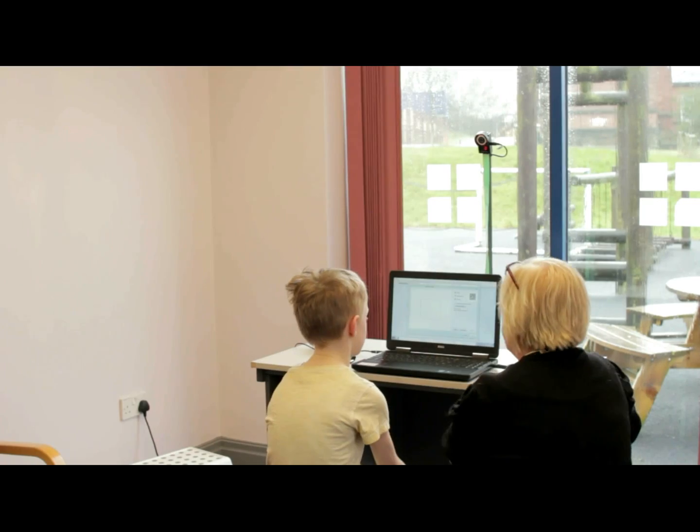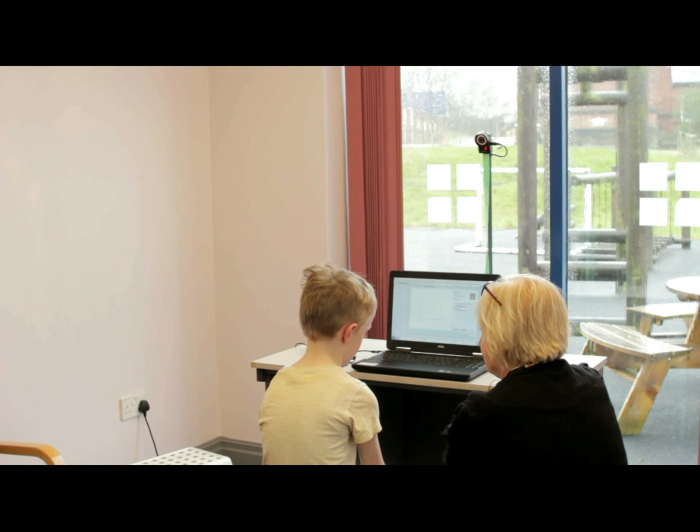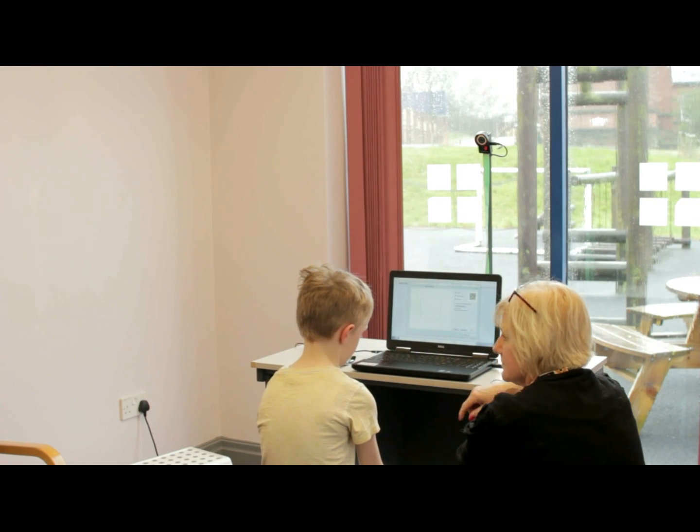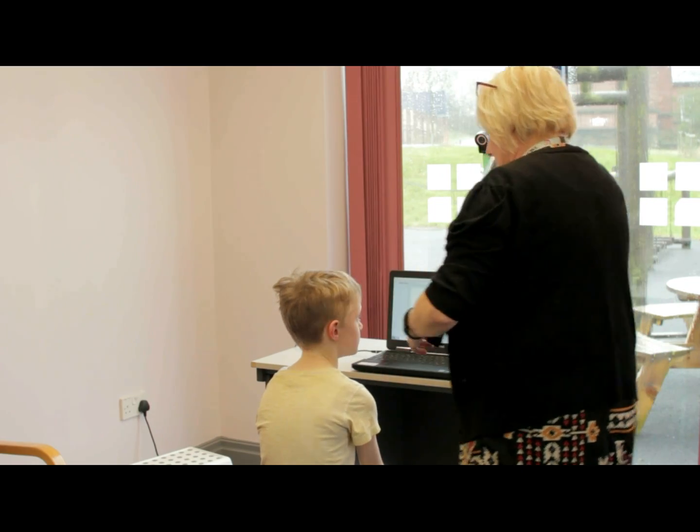Will it go into my brain? No, you're just going to wear a headband. Will it make me bleed? No, it won't make you bleed. So we'll put the headband on and then you can have a practice test.